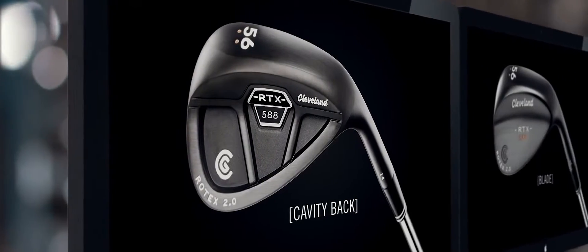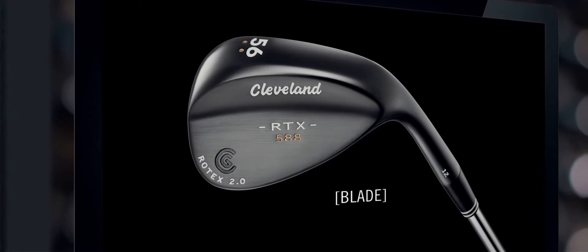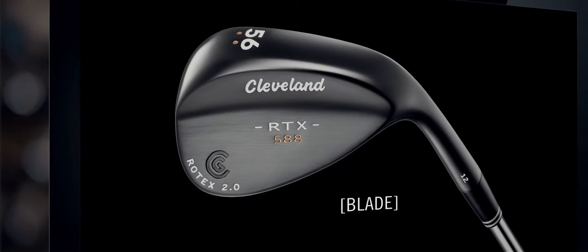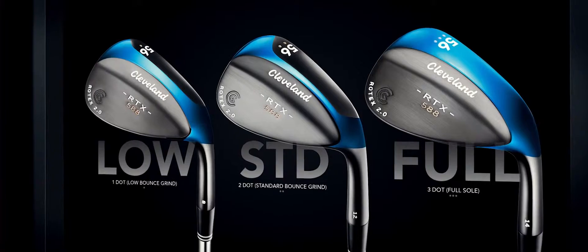For the improving wedge player, a more forgiving cavity back. And for the better player, a traditional muscle back head shape. Add to that three distinct grind options and the 588 RTX 2.0 becomes our most versatile wedge family ever.